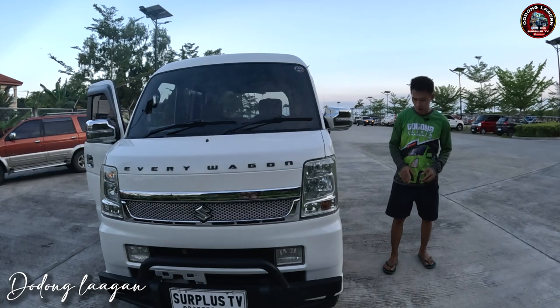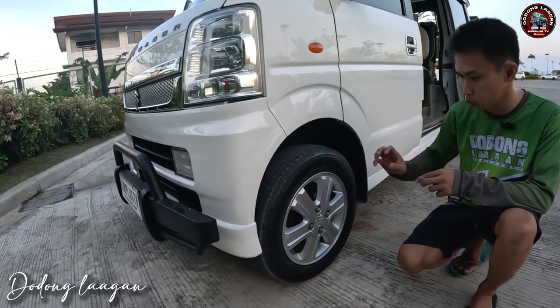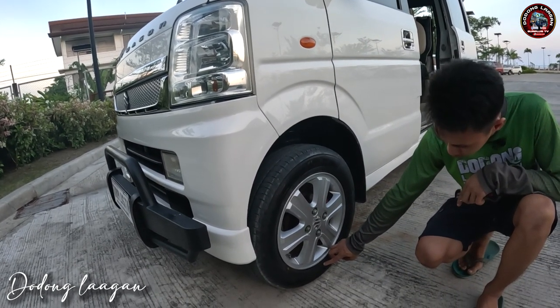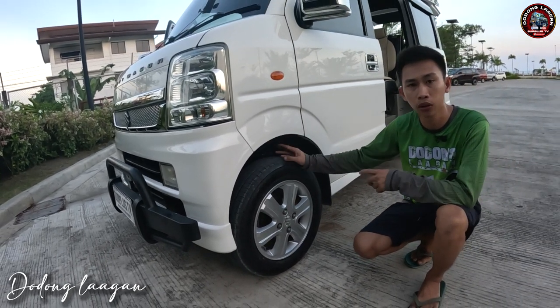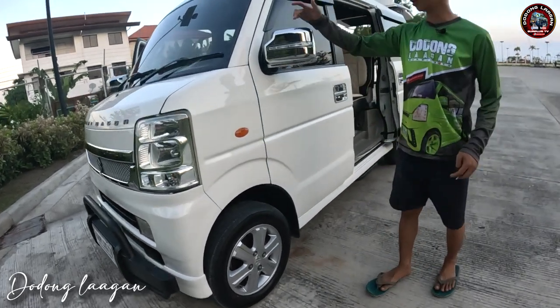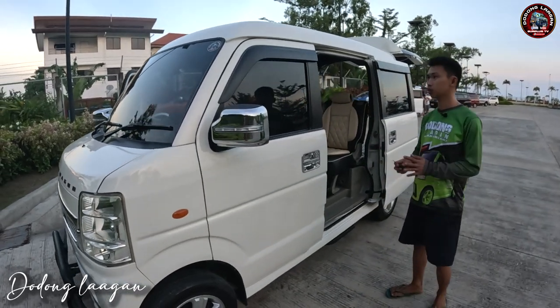Meron tayong 14 inches Japan original mag wheels with brand new tire. So yung tire natin is 165 by 70 R14. So lifted po ito ng 2 inches mga cool. Meron syang chrome side mirror with lights po yan mga cool. Kompleto po sya sa visor.